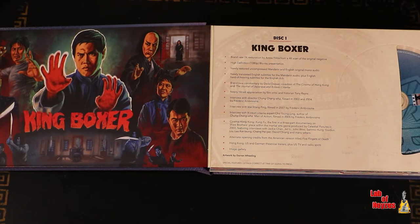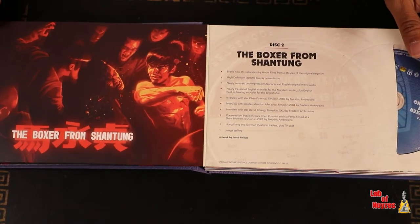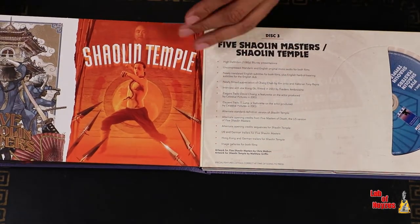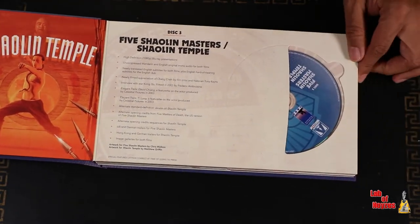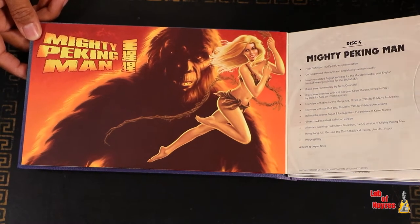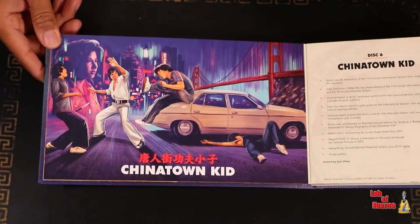This also looks like a book style. King Boxer — of course you have the disc, it tells you what's on the disc here. The Boxer from Shang Tung. As you see as I turn, these are pretty nice pages — not too thin, they're pretty thick. Five Shaolin Masters. Shaolin Temple. Mighty Peking Man, which I have to admit I have not seen, but I heard it's a really fun watch. I'm more into the Kung Fu movies, but I'm enjoying the graphics here. Challenge of the Masters. Execution is from Shaolin — one of my favorites. Chinatown Kid, great graphic — beautiful colors, nice imagery.